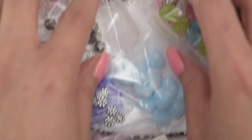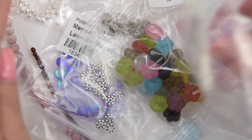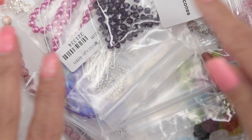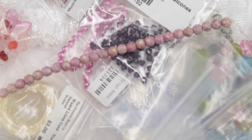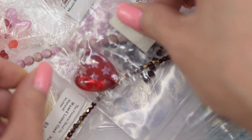I already have an idea of what I want to make, so stay tuned for the next video. If you like any of these beads, please head to PotomacBeadCompany.com — you will want to see the links in the description box. I hope you enjoyed this tutorial; until next time.